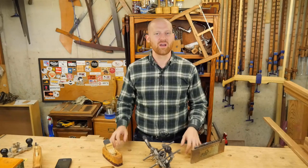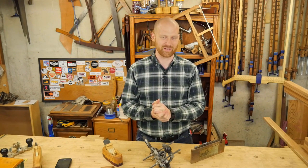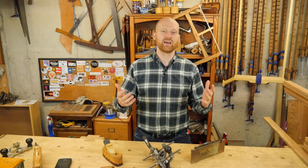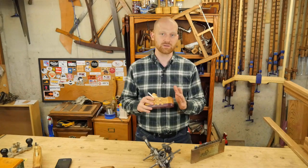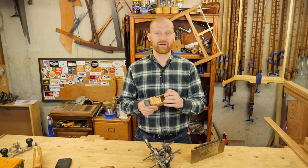Hey y'all, I'm James Wright. Welcome to my shop, and I've got a bit of a fun video here for you today. We're announcing the Hand Tool Build-Off 2016. This is a challenge that is really geared towards getting hand tools into the hands of people who really haven't used them before, or are trying to further their shop, or just trying to learn more about hand tools.